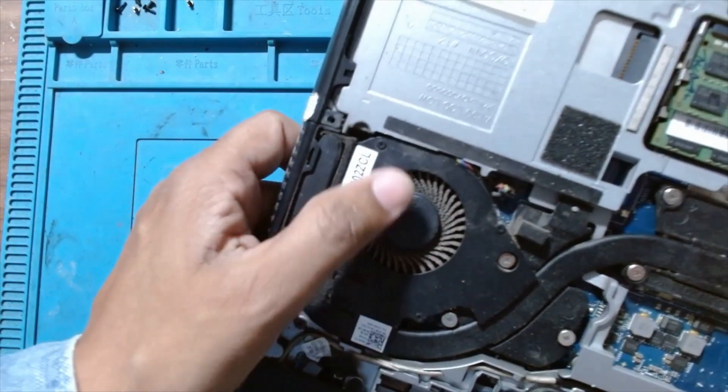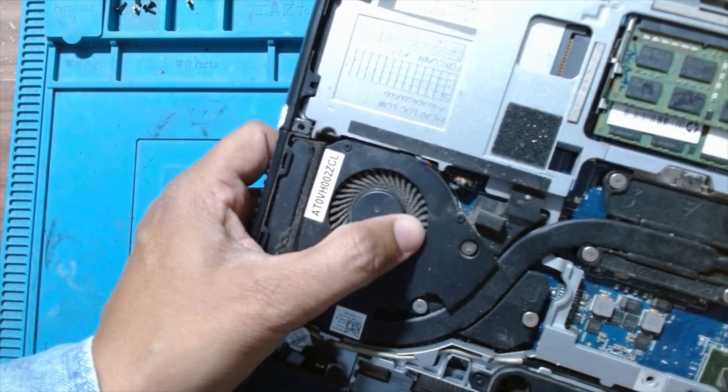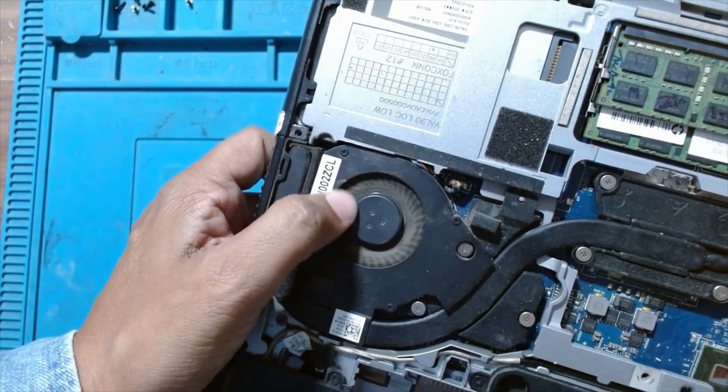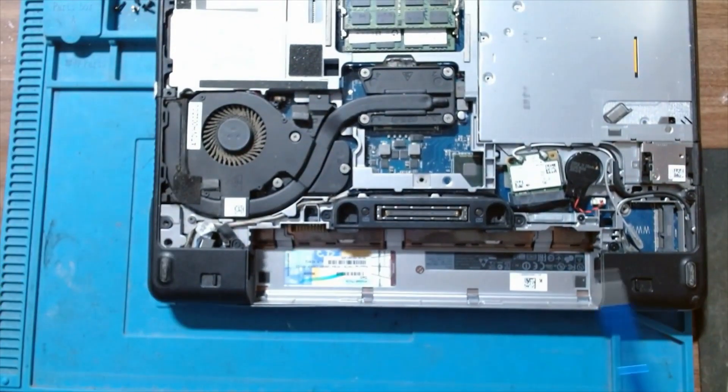You can see the fan — it's not moving, it's very hard. We will replace the fan and also replace the heat sink compound on the CPU.